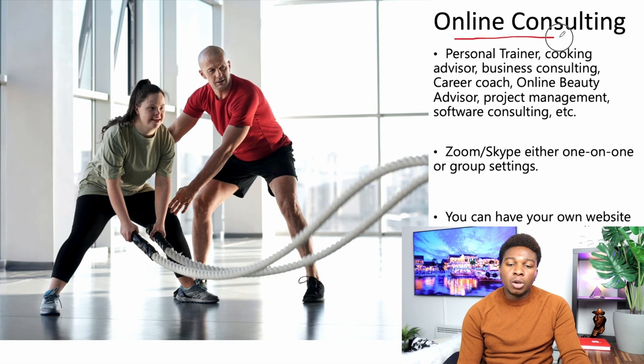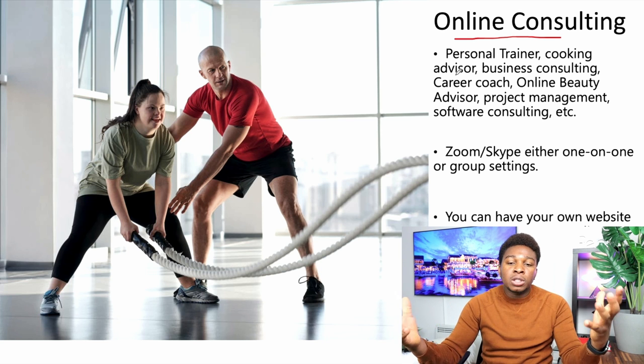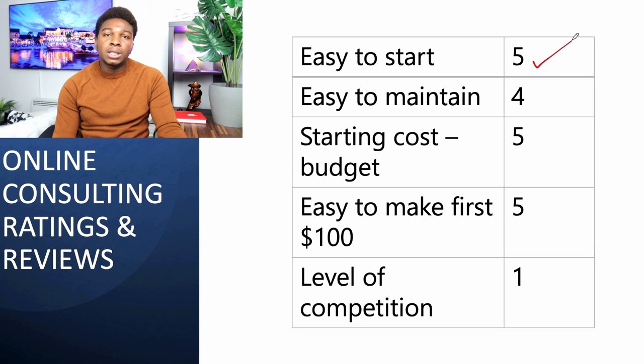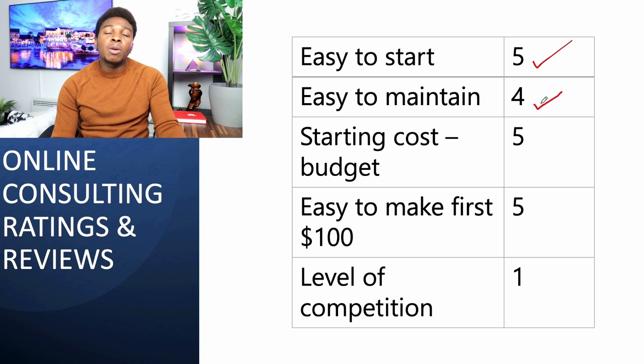Next is online consulting. It's similar to making courses, but instead of creating a course on your skill, you offer consultancy services for your skill. You can consult on beauty, project management, software — whatever you know. Register on Fiverr, Upwork, and Guru to offer your services. You can even do it on Zoom and Skype. How easy is it to start? Very easy — five stars. How easy is it to maintain? Four stars, because you have to serve multiple clients, which involves time and effort.